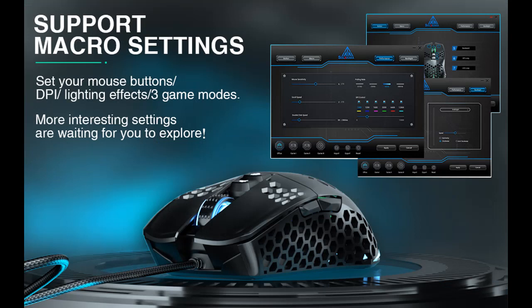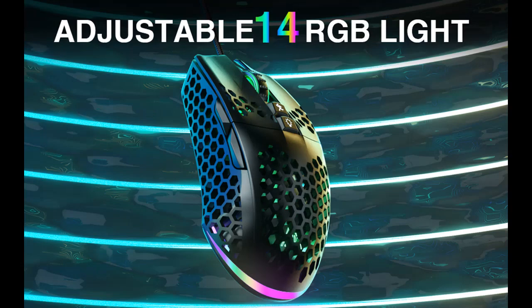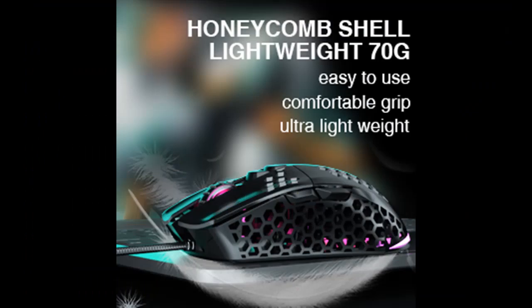Lightweight Honeycomb Shell Design: The ergonomic mouse is made of high quality ABS material and designed with an ergonomic hollow perforated housing. The ergonomic design reduces the weight and makes the mouse more flexible and easier to use for a long time without fatigue, while also enhancing heat dissipation features — very comfortable to use.